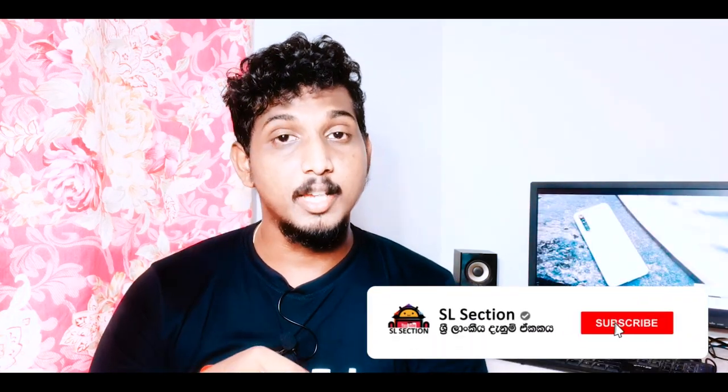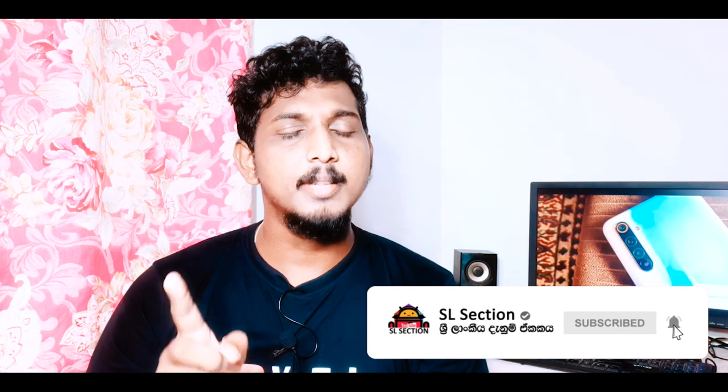If you like this video, please like this video, share, and subscribe. Click the subscribe button and click the bell icon for notifications.